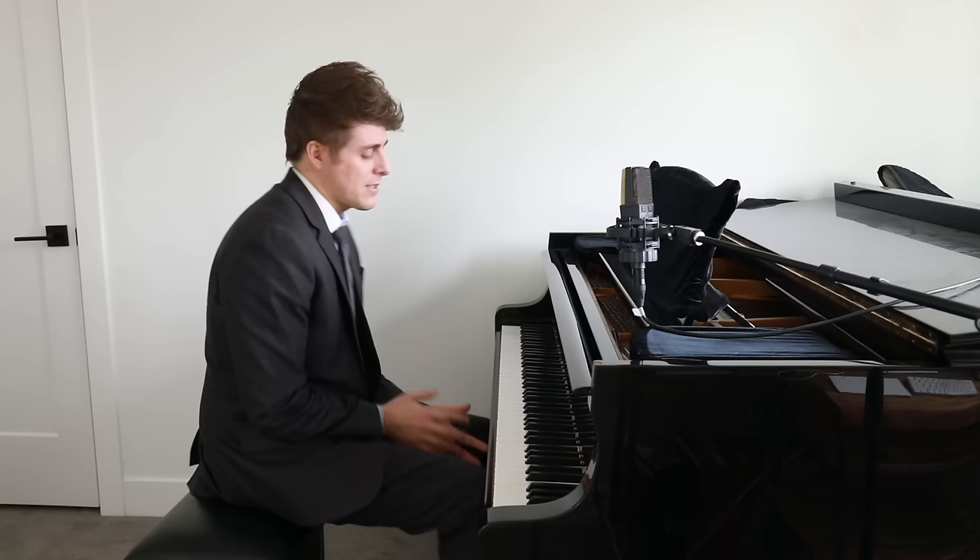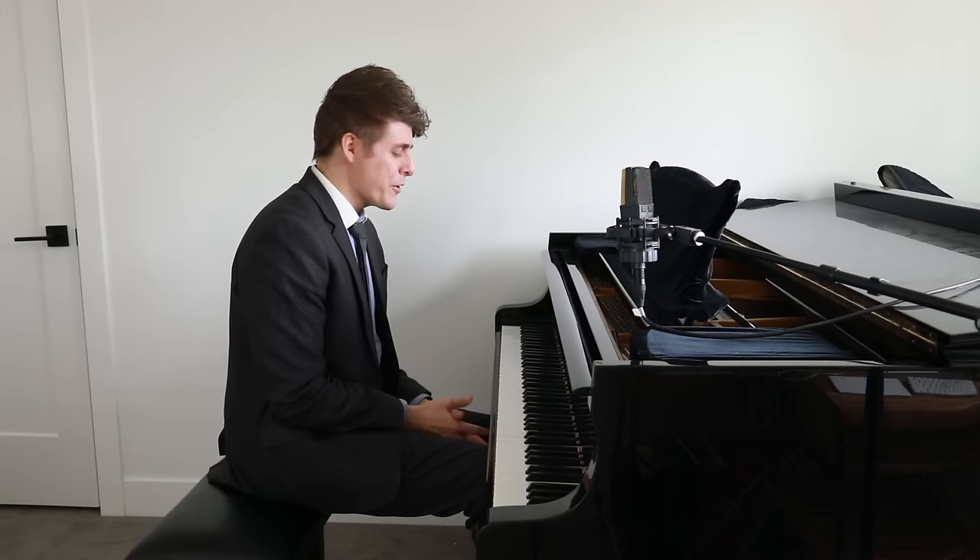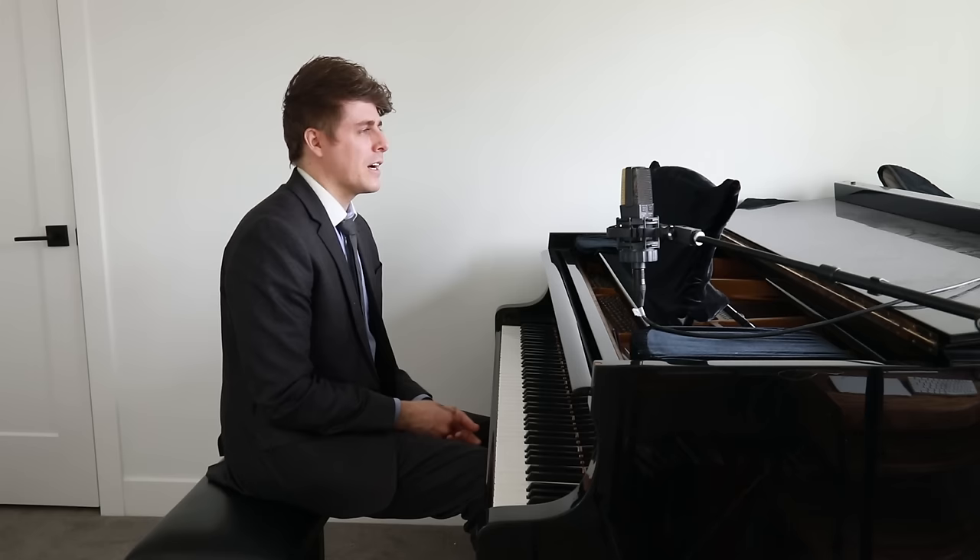Hi everyone. I'm Josh, and this is Josh Wright KeanuTV. Today I wanted to share with you a new tip that I discovered yesterday teaching a lesson to my student, Jim. He is a physics professor at a pretty renowned university and a really awesome guy. I love teaching him. He's a good pianist, and he always comes with a lot of great questions for discussion.